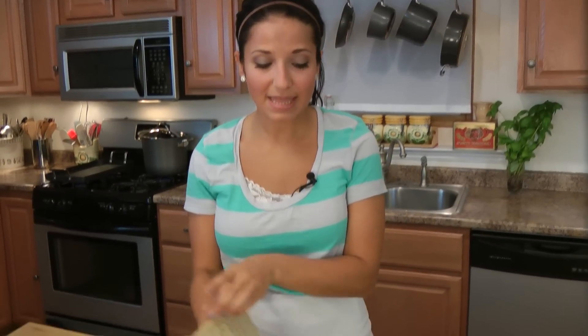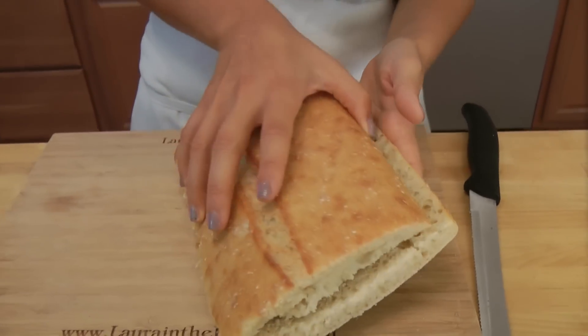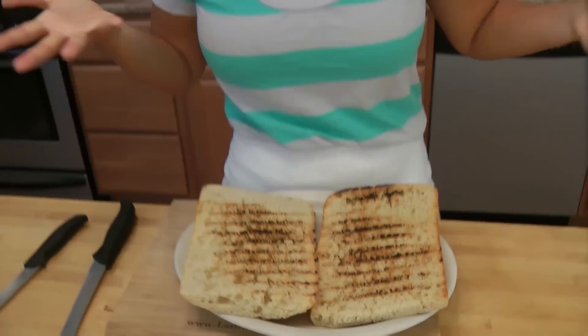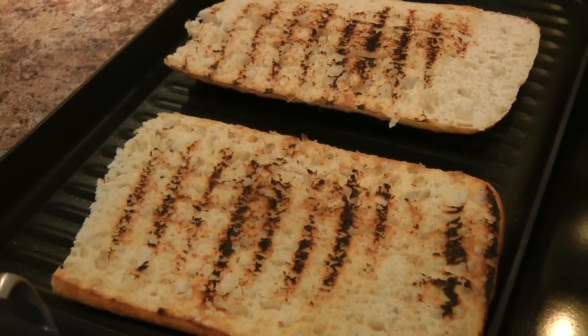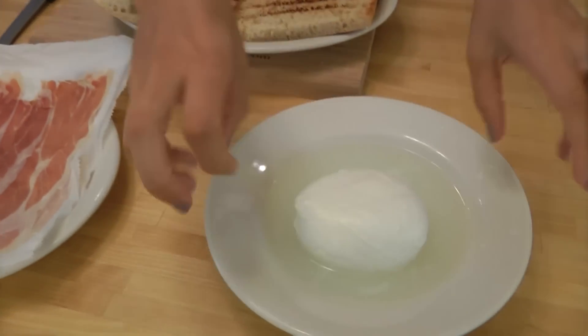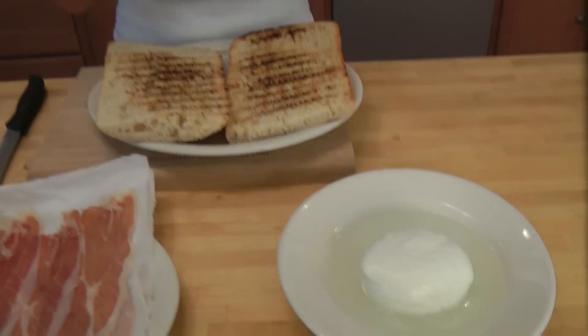All I did is cut the bread in half just like so and I have a grill pan getting nice and hot, so I'm just going to go over there and toast this up. All I did to the bread was grill it on both sides for just a few minutes until you get nice char marks and it's nice and crispy. I've also opened up my pouch of mozzarella — it comes in a little liquid, and it's so important that you keep it in there until the last moment possible because it keeps it very moist, otherwise it dries out.